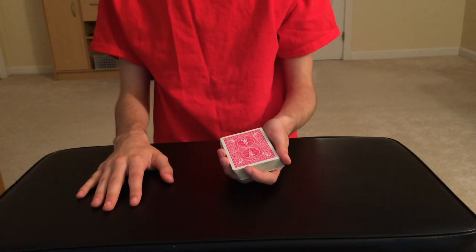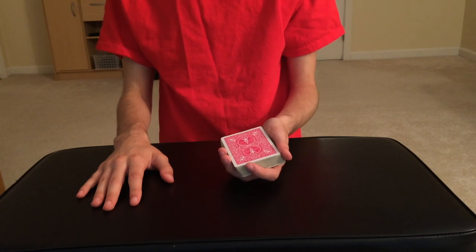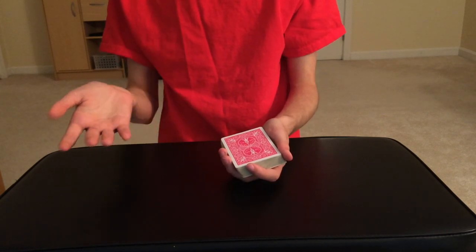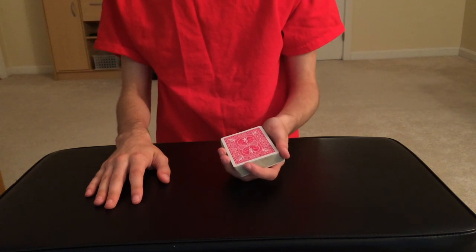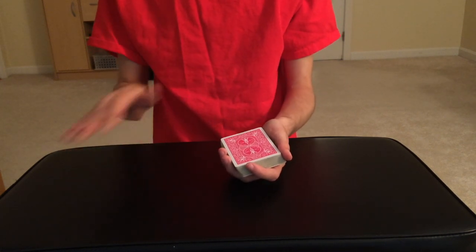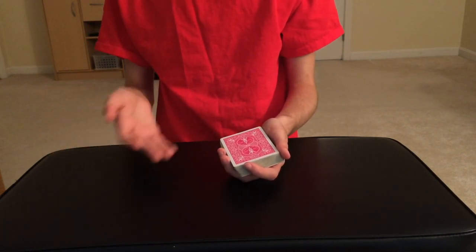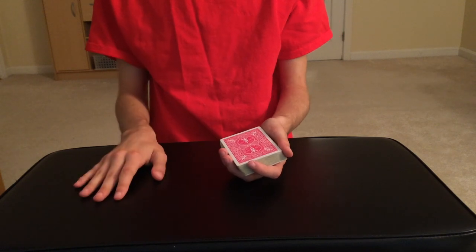Alright guys, so today I'm going to be showing you this pretty awesome looking trick. But before I do that, you'll probably notice that I'm in a completely different room than I normally am — this is actually because I moved recently, so this may or may not be the brand new performance filming studio space, but I'm still figuring it out.